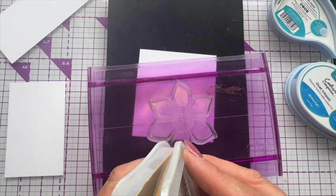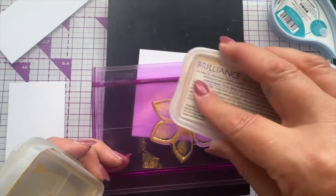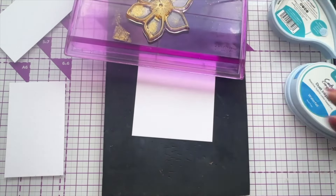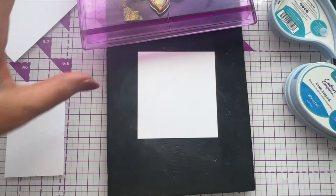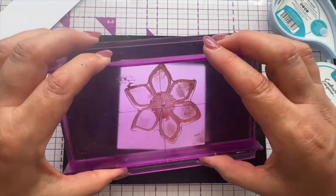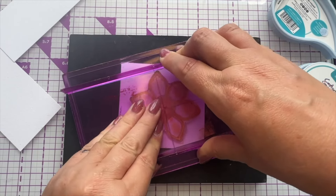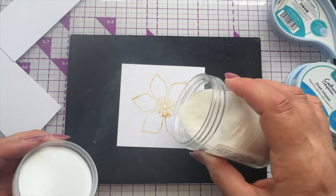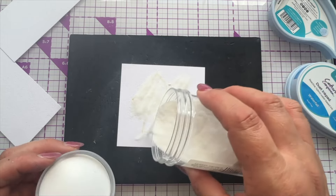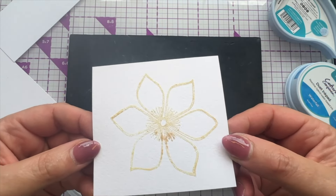I'm popping some pigment ink over the top. Pigment ink has larger particles, so it stays wet longer — meaning you can apply embossing powder to it. I'm giving it a quick dust with an anti-static bag first, then applying embossing powder. You can see it's on there — not strikingly in your face, but enough. Then we heat emboss it. There we go — it just looks a bit misty.